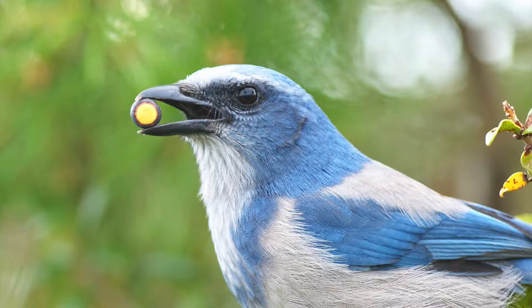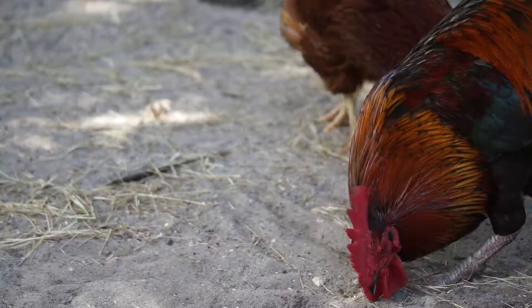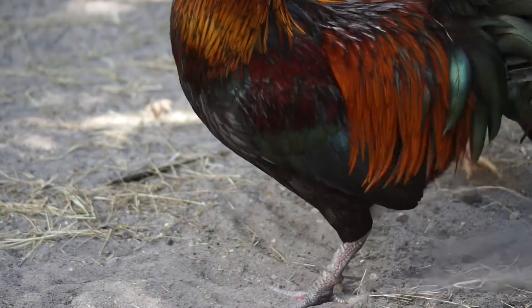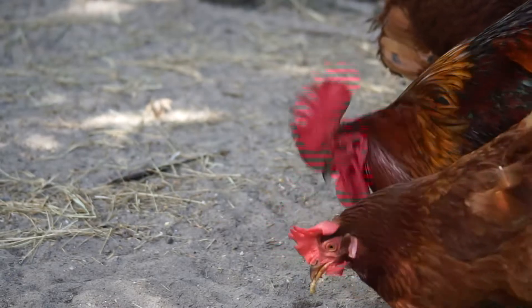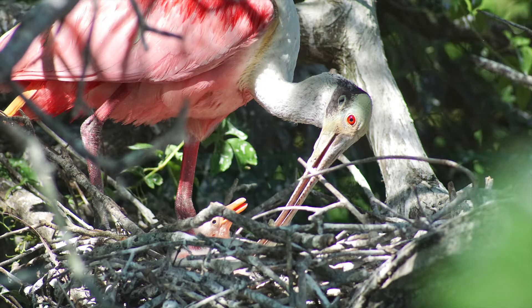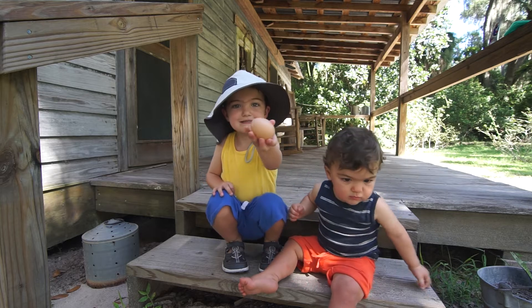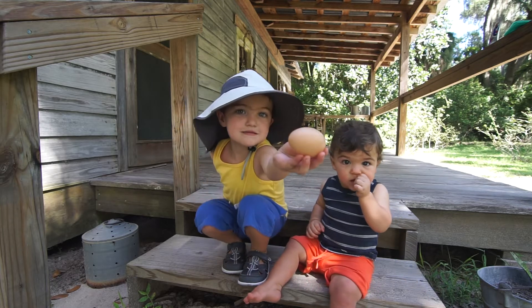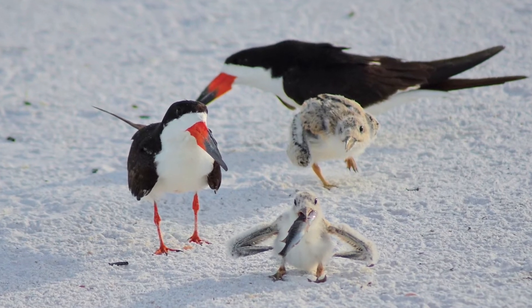Birds also have beaks, and they use their beaks to help them eat. Some birds make nests in trees or on the ground, where they will lay their eggs and raise their young.